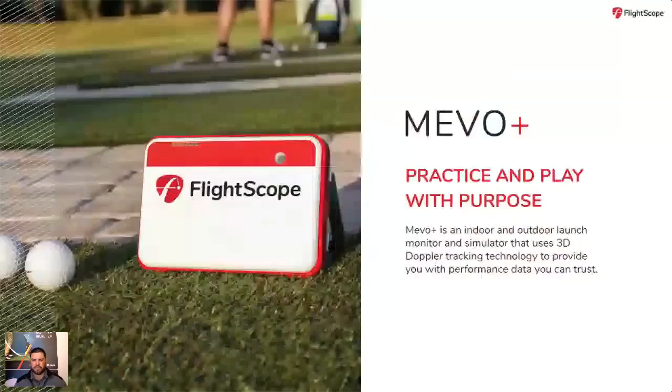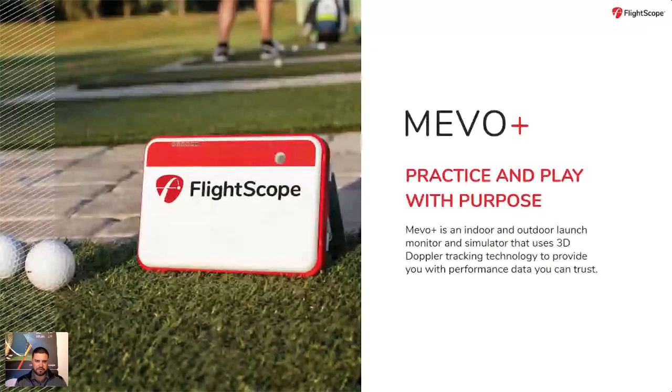The Mevo Plus is an indoor/outdoor launch monitor which uses Doppler tracking technology. Right out of the box it comes with two FlightScope applications: the FS Golf app and the FS Skills app. Those applications can be used for practicing on the range or doing skills assessments on your own game. It also comes with an included bundle for E6 simulation, which includes five golf courses and 17 driving ranges. Note that the E6 bundle is iOS only — for iPad or iPhone — however you can upgrade to a subscription package that allows PC use.